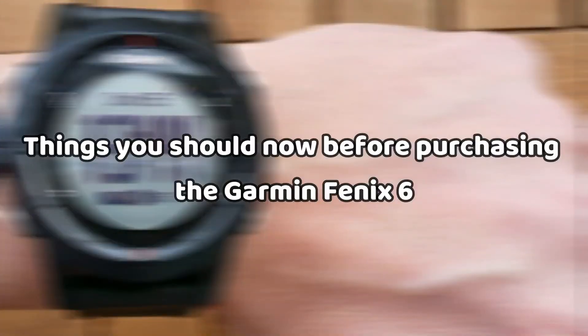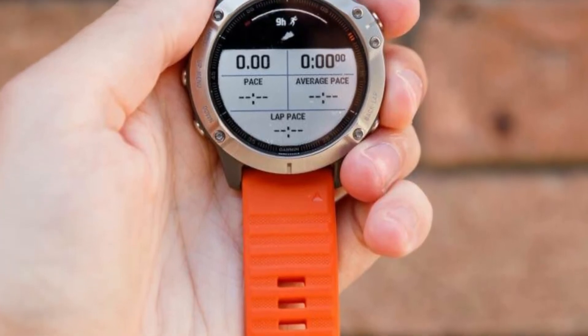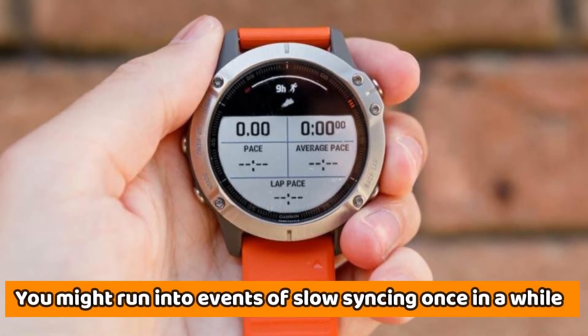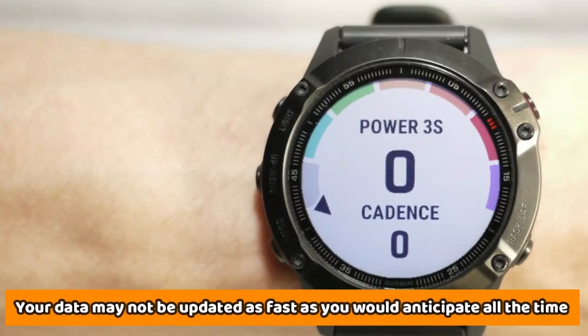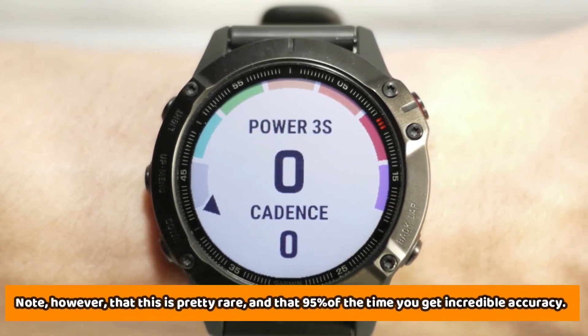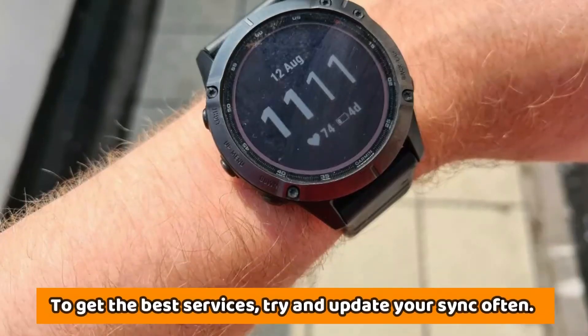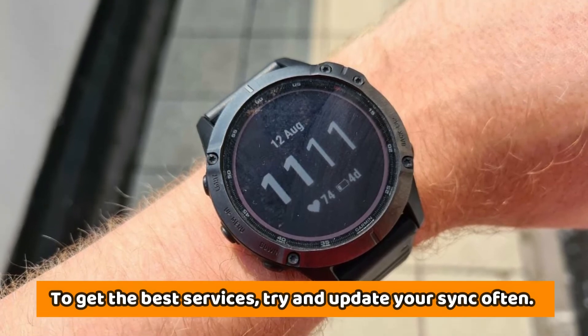Things you should know before purchasing the Garmin Fenix 6: while this watch is incredibly detailed and very accurate, you might run into events of slow syncing once in a while. Your data may not be updated as fast as you would anticipate all the time. Note, however, that this is pretty rare, and that 95% of the time you get incredible accuracy. To get the best services, try and update your sync often.